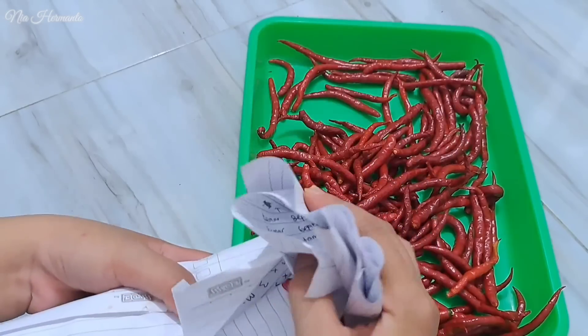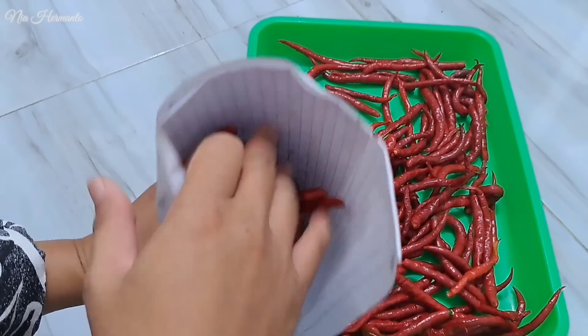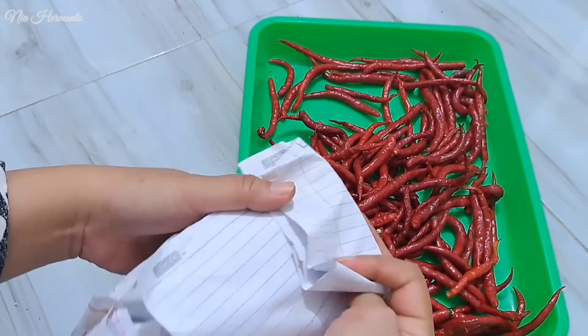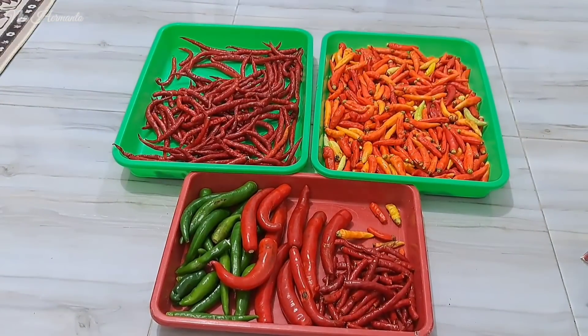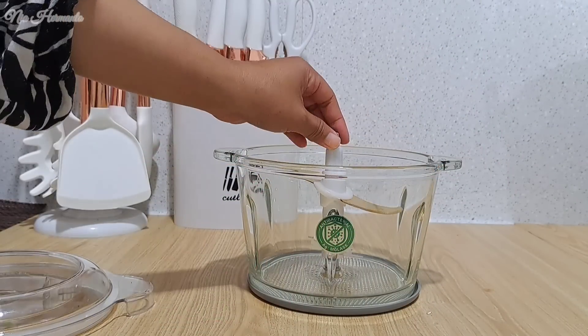Gimana nih teman-teman, ada gak yang udah pernah ngelakuin atau menerapkan hal seperti ini? Kalau untuk teman-teman yang udah pernah kerja di luar negeri khususnya di daerah Taiwan, mungkin pasti tau cara seperti ini, karena kebanyakan orang sana memang cara mengawetkan cabai seperti ini. Oke, itu aku sisain untuk besok masak.